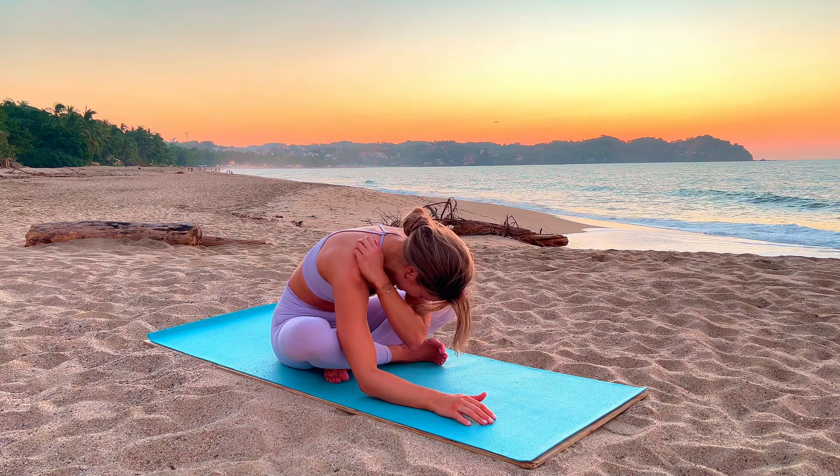Slowly come back into a seated position to close off our class with some breathwork by the ocean. Closing your eyes, sitting up nice and tall. Inhale for eight, hold for four, and out for eight — these are really deep breaths. Send the breath into the lower belly, into the sits bones, into the groin. Let's let all the air out together.